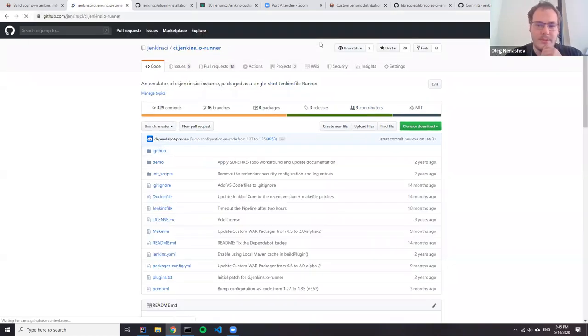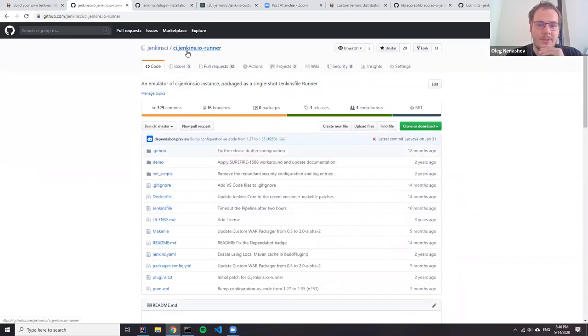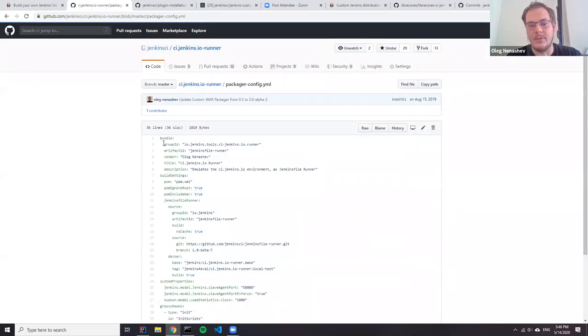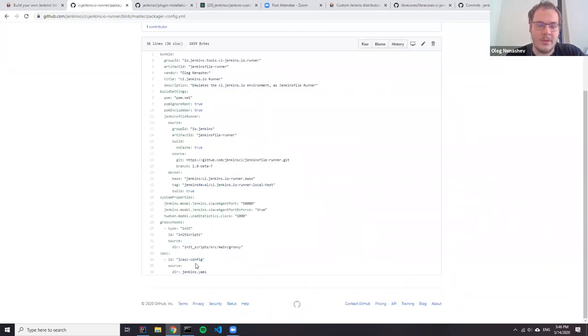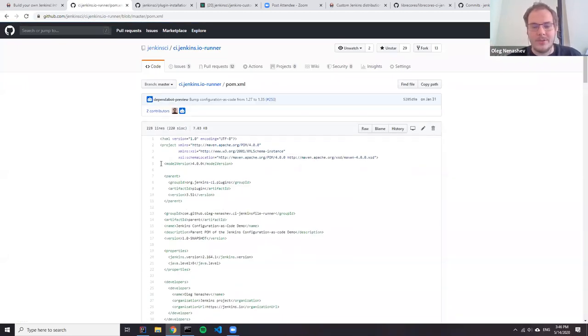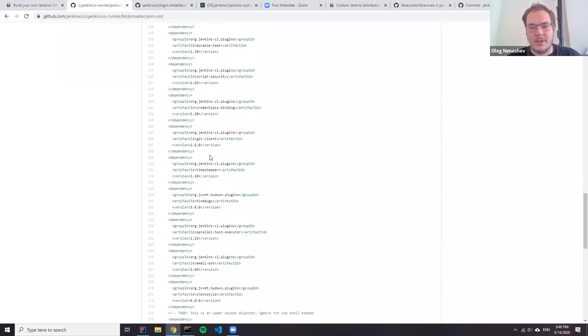If you want to see more examples of how custom packager manages repositories, there is CI.GS.io runner — it's a repository for Jenkins File Runner packaged by custom packager. Most likely right now it needs a serious update because it hasn't been touched for a while, and they plan to update it. But in principle it should work and you can see how it's used in practice. There are pipeline libraries, Groovy hooks, and this instance basically tries to emulate CI.GS.io as Jenkins File Runner. It also uses SpomXML — it's not really aligned in terms of plugin versions, it just pulls the latest versions. This repository hasn't been migrated to bill of materials yet; I guess that's my next stop.